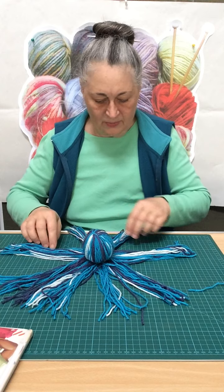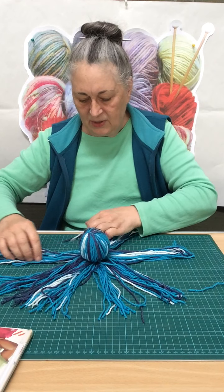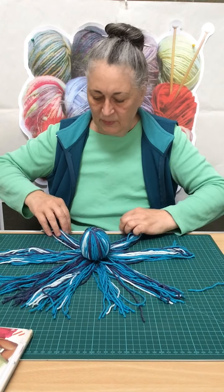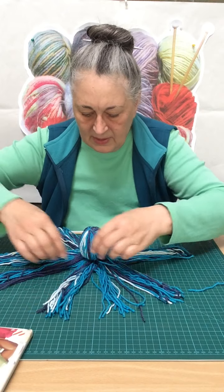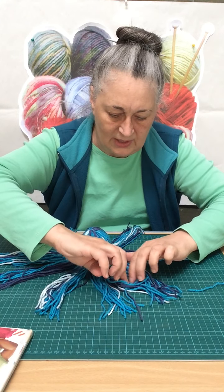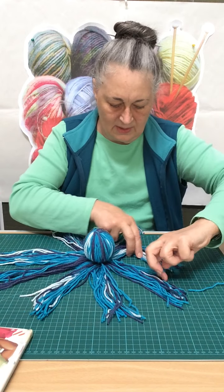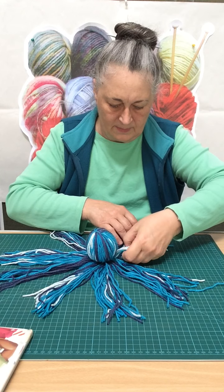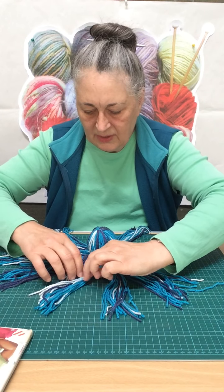Each half you now have to divide again. This might take a wee while depending on how intent you are on having things very precise, but I'm not really bothered — I'm just going with the flow. Make sure that each bit you divide off can, in its turn, be turned into three different strands.